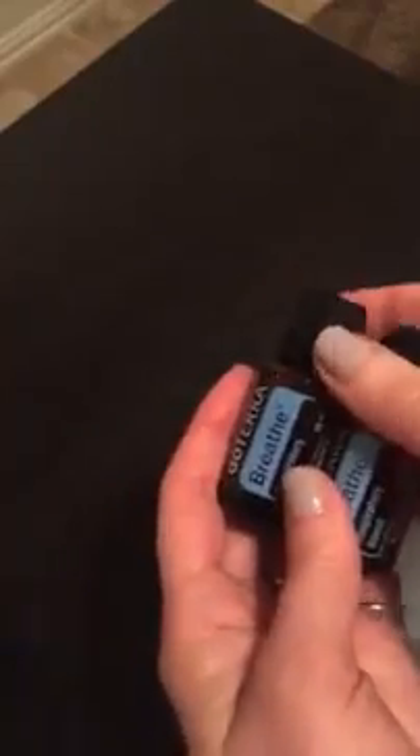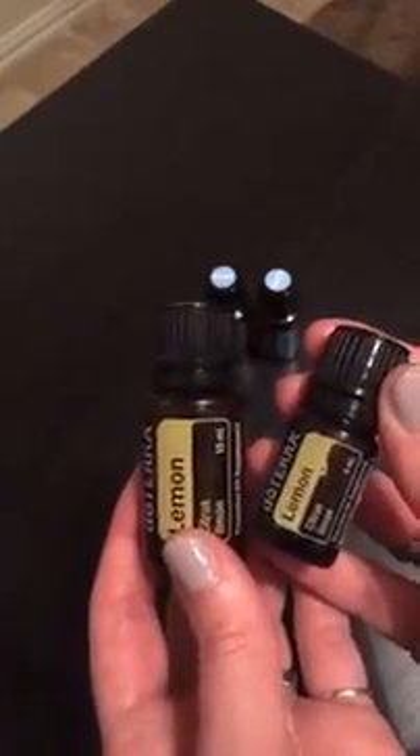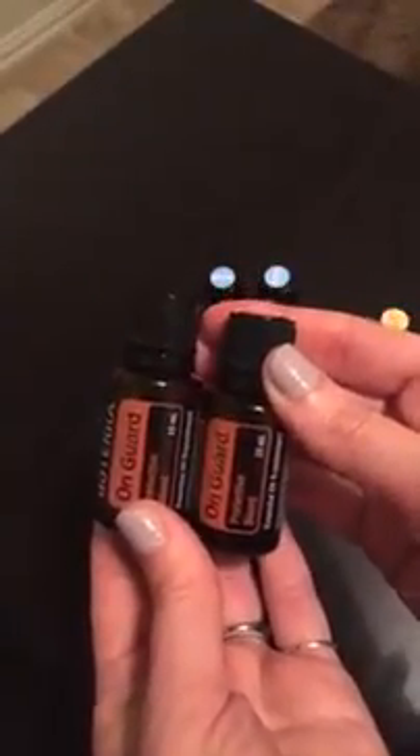That's what I did this afternoon — I took lemon out of my big bottle and put it in my smaller bottle. I keep lemon in my kitchen; I do warm water with a few drops of lemon and a little pinch of Himalayan or Celtic sea salt every morning to get my digestion going. Same thing with my On Guard — I evened it out so now I have half and half.